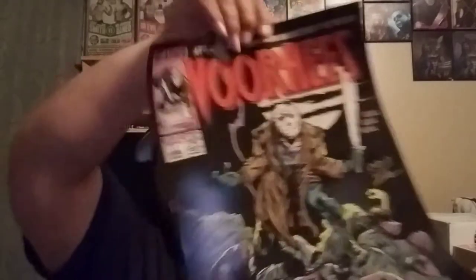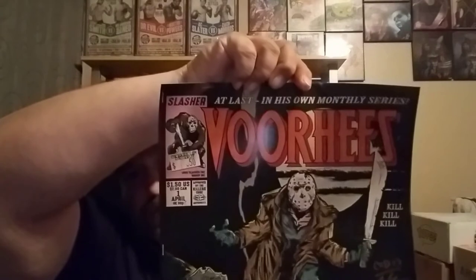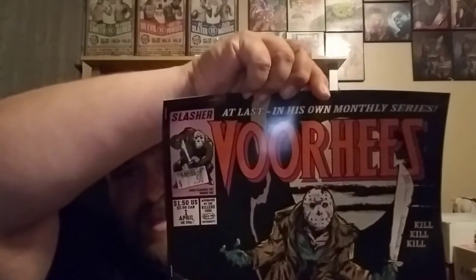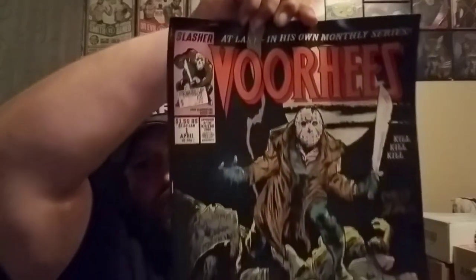This is a really cool print. I got number 109 out of 500. Down at the bottom it says 'Voorhees at last in his own monthly series' — like a comic book cover. It's a little bit bigger than the normal 8 by 10, which is fine. I'll get a frame to put it in and get it on my wall.